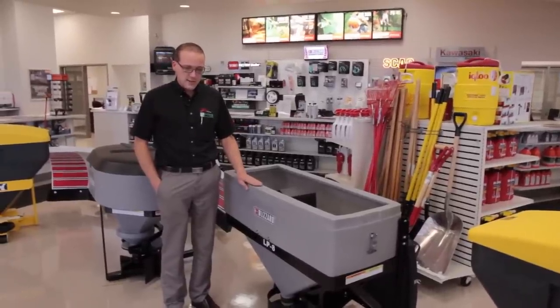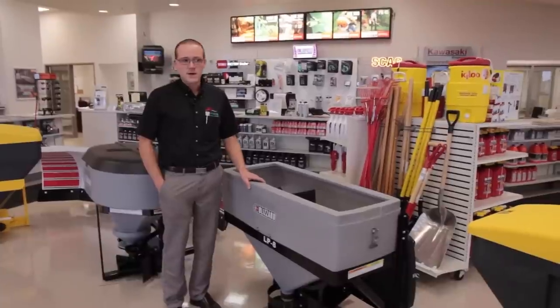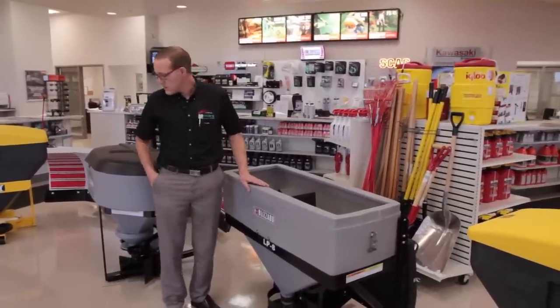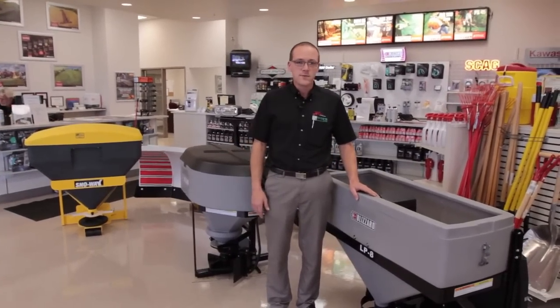They've also designed these low profile so you can see out your rear view mirror over the top of them. Some of the taller competitor brands like the Snow Way are a little higher and you can't really see out of your rear view mirror.